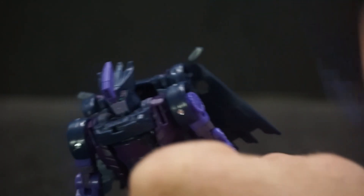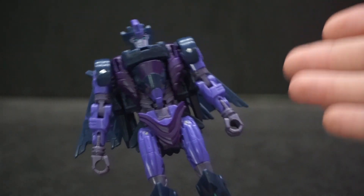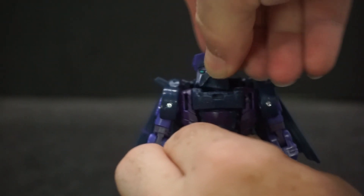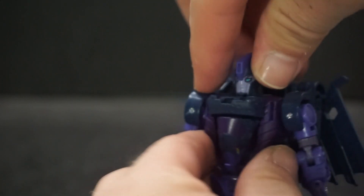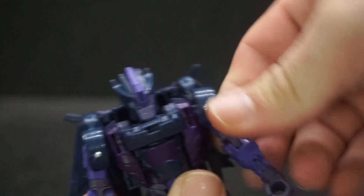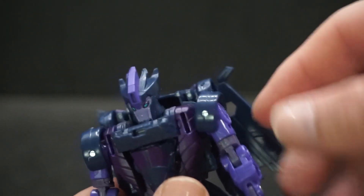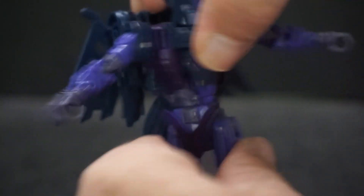For articulation, I'm going to take the wing accessories off because they'll get in the way. With mine, everything seems to be really tight — all the joints. Yours may be easier to move. The head can go all the way around, it can look up pretty good, and down, but there's no side-to-side movement. You get the arms going all the way around, they can twist and go out to 90 degrees, and the elbow is single-jointed but gets just a little past 90.